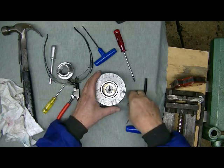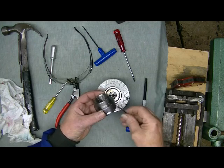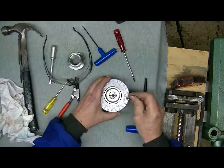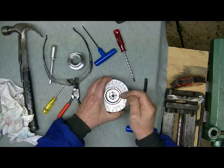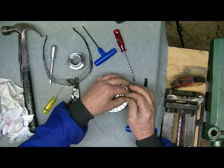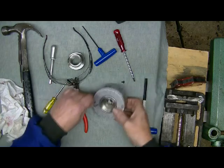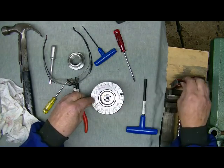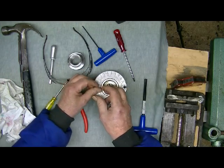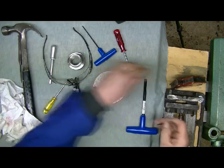We'll start with the Vic Mark chuck first. I've taken the insert out because the cover hits on the back here if you don't remove it. Undo these two little screws here. That is why you have a magnet — so they don't fall everywhere and roll into the sawdust. Put them on the magnet when you take them out. Remove the cover.